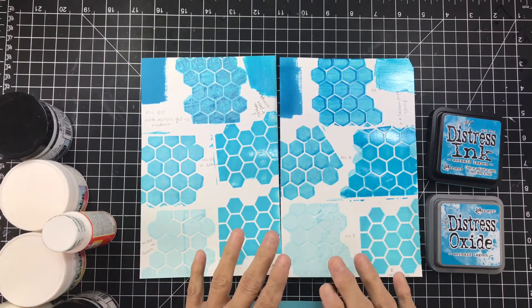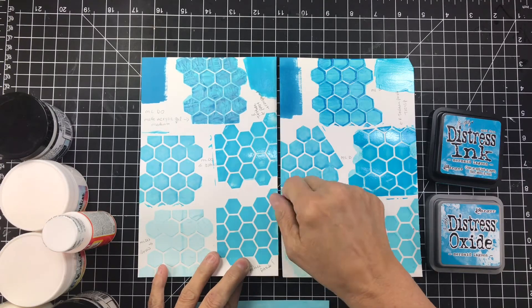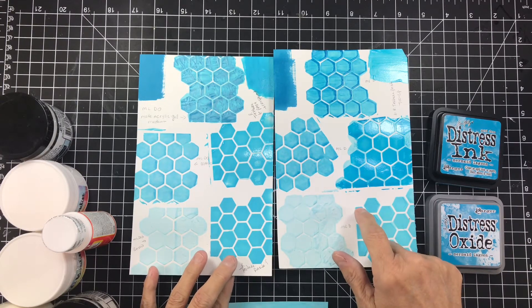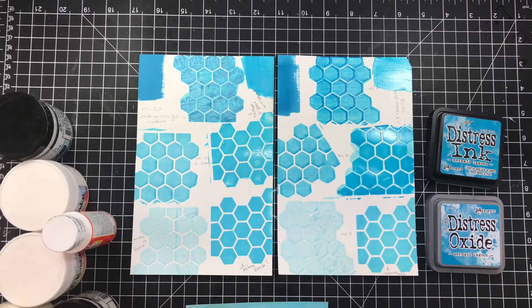The first thing I wanted to show you is the comparison in colors. All of these on this page were done with the mermaid lagoon oxide ink, and this page is all just the regular mermaid lagoon ink. As you can see, the oxide is a little more vibrant, but when mixed with products it isn't a lot less vibrant than I thought it would be — the techniques do look really different though.